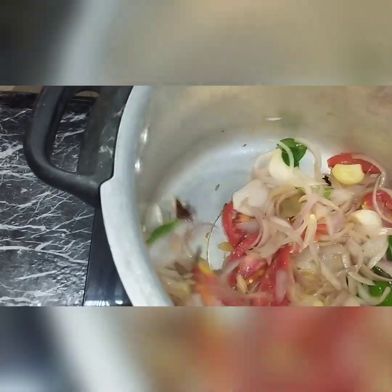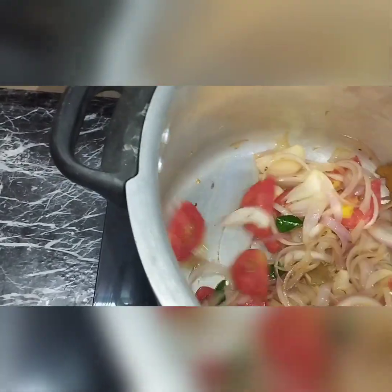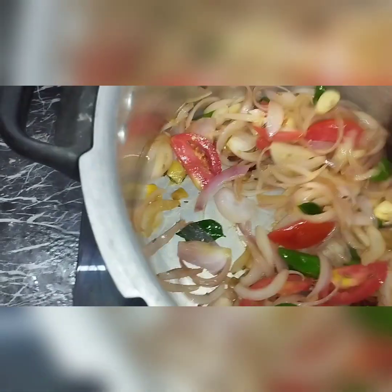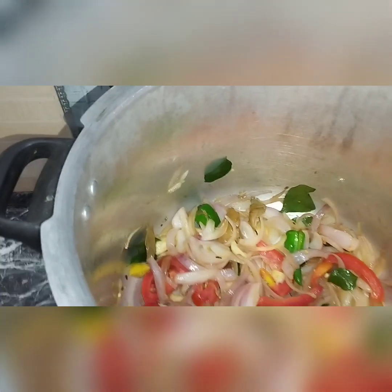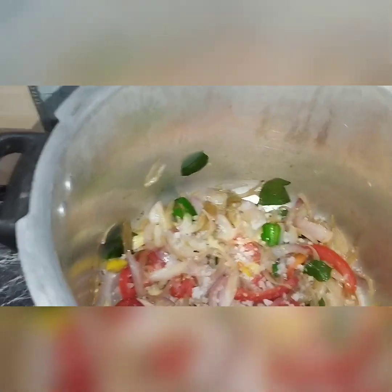Now let's put a little bit in the pan. I put a hook for oil. I'll mix well.